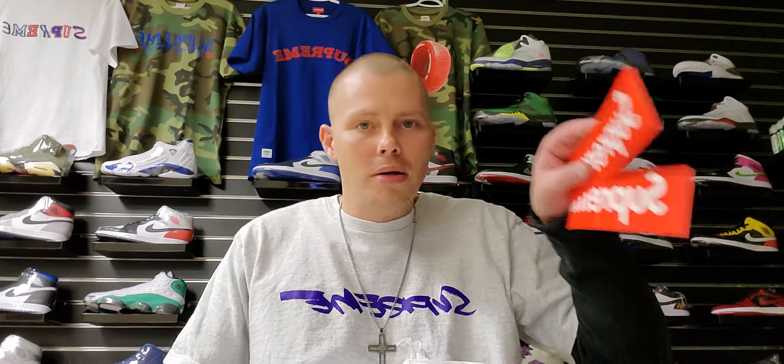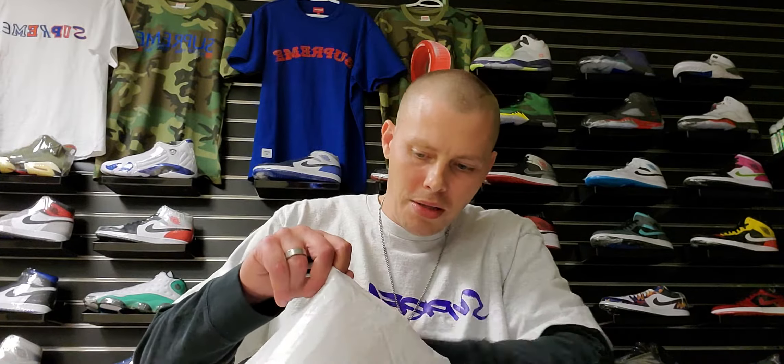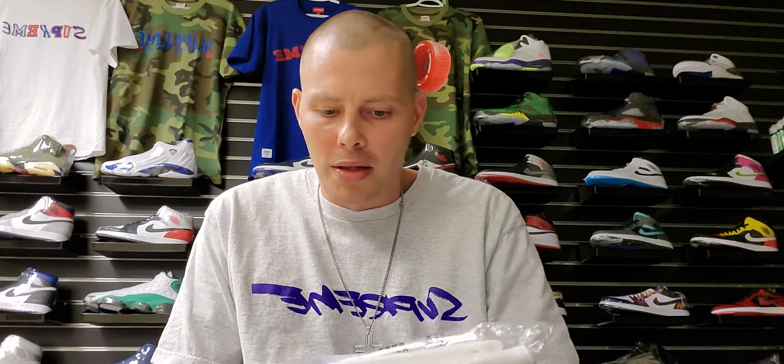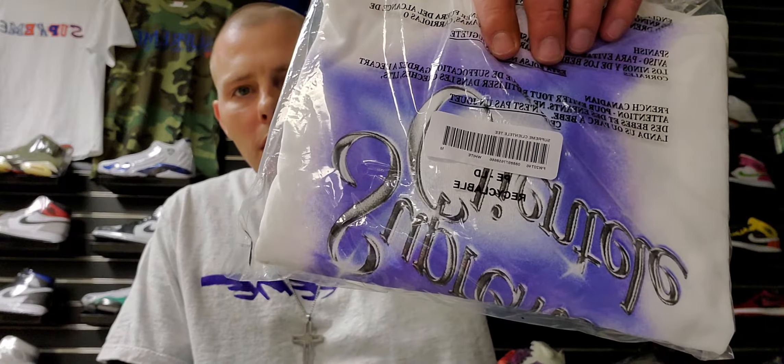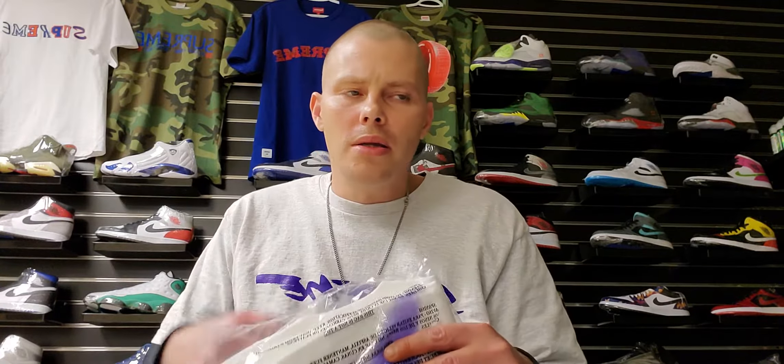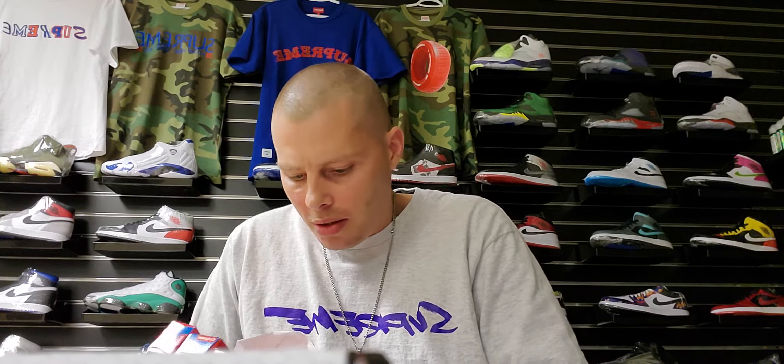Looks like a couple more box logo stickers — looks like it's being a little stingy with the Smurf stickers. Then we got the Clinch tee in a size medium and white. If I'm not mistaken, this is the one that's got the Ghostface Killah songs and everything on the back of it. And on top of that, this is the other little thing that came in this package, which is sealed up and wrapped in paper — y'all are gonna love this one.